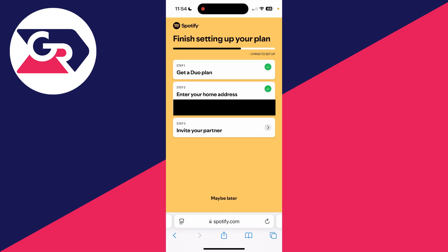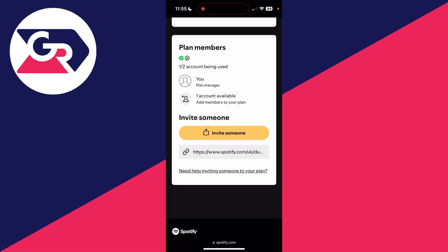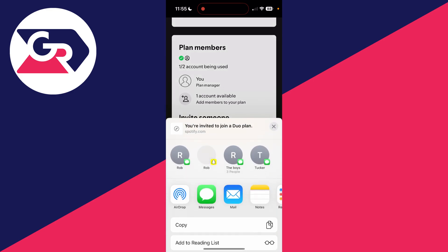To continue setting up the plan, we need to enter in our home address. Once that's done, we can go and invite our partner. Tap there and you can see you've got one account available.